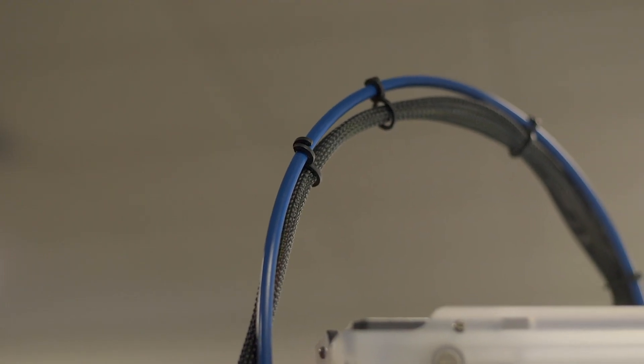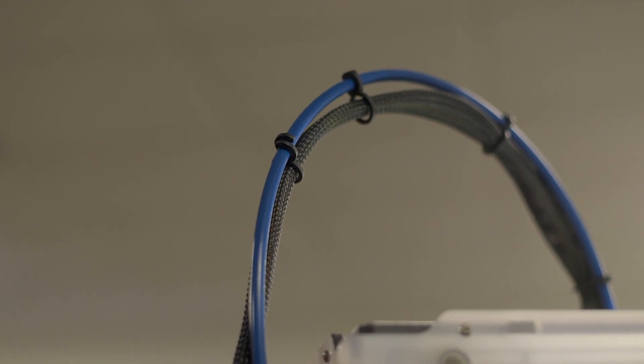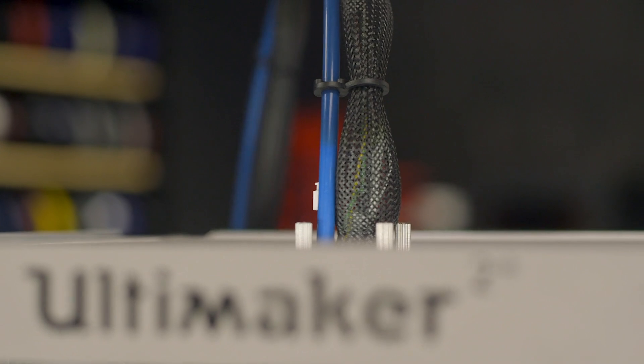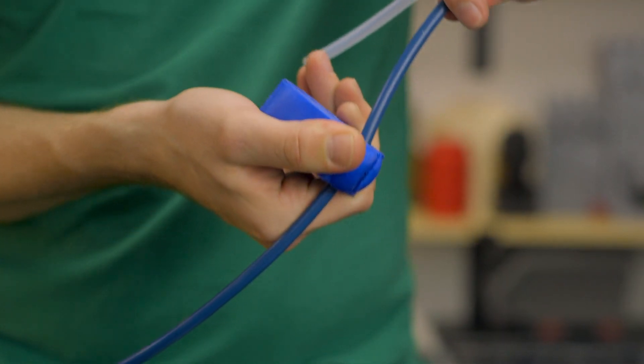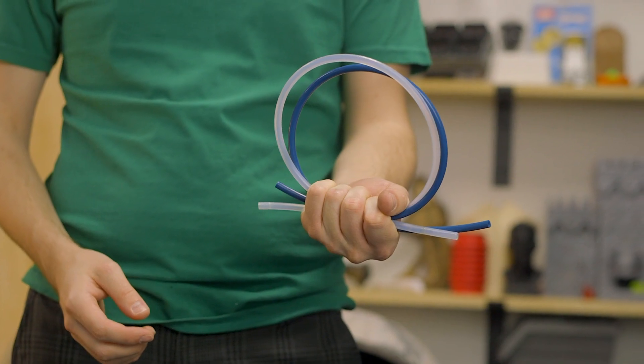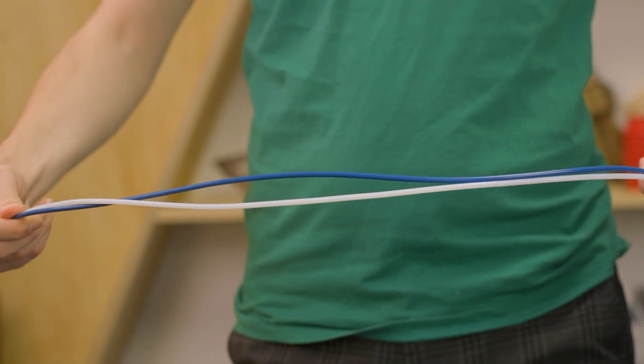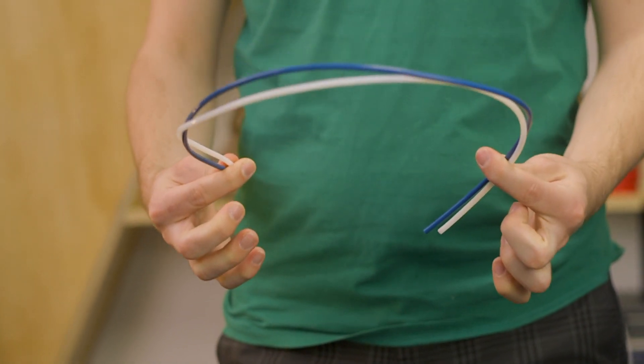Every 3D printer that features a Bowden or guide tube is going to be a little different — no two printers have the same length of tubing. To make things easier for you, MatterHackers cuts Capricorn tubing to length based on your specifications. Simply order, for example, a quantity of 5 to receive a 5 meter length. Need something longer? Give us a call or send us an email and we will take care of you.